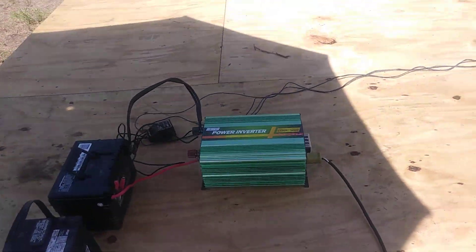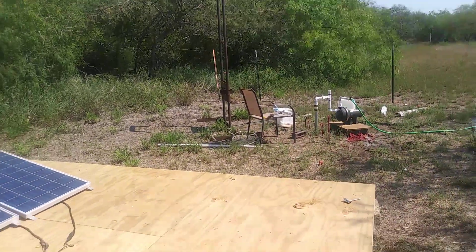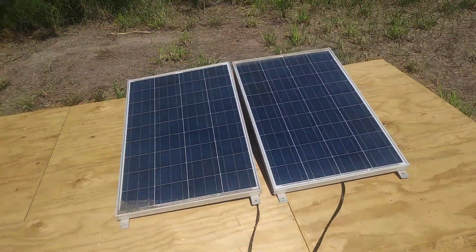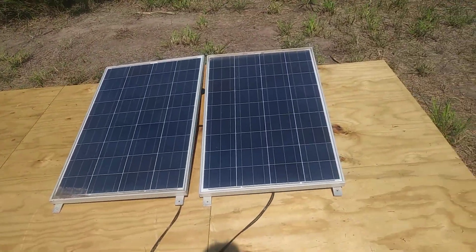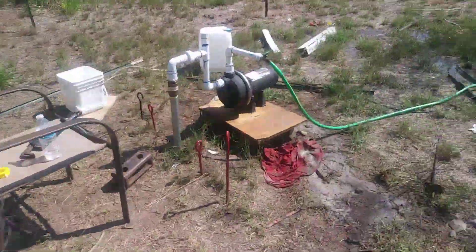It works real good — it turns on that water pump over there. If you'd like to buy one, I'll have a description down there. Right now they're on special at $49.99. The solar panels work real good too — they're 100-watt solar panels at 12 volts. I'll get back with you.